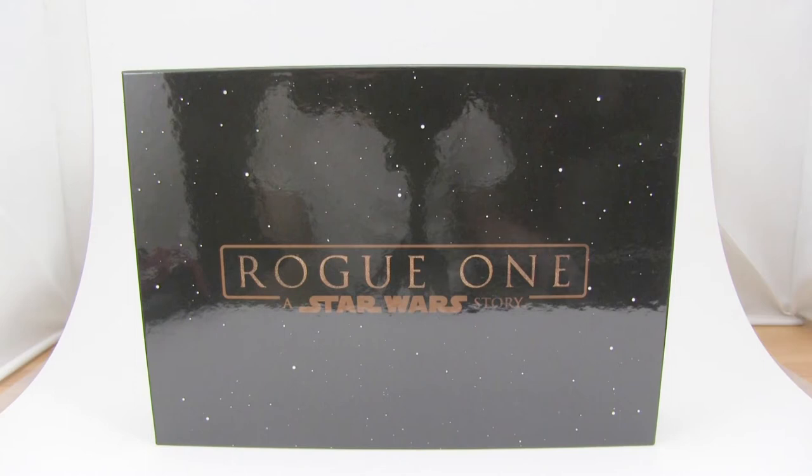If you're not aware, Tamashii Nations released the standard Death Trooper as a regular release, however making the Death Trooper Specialist a Japanese exclusive with a Rogue One Blu-ray box set.